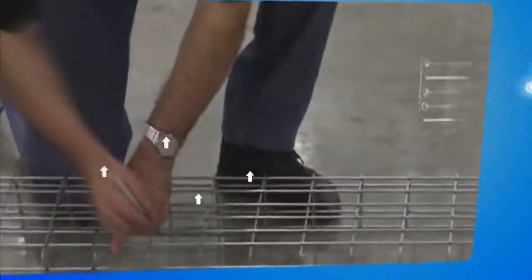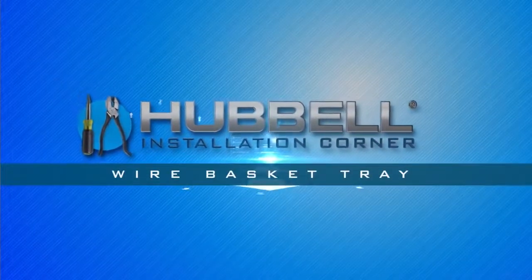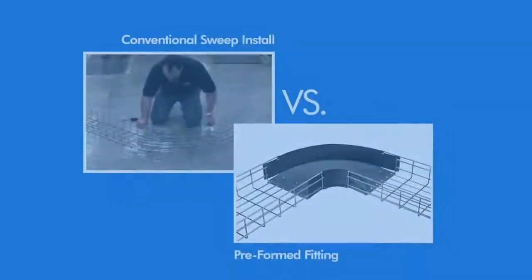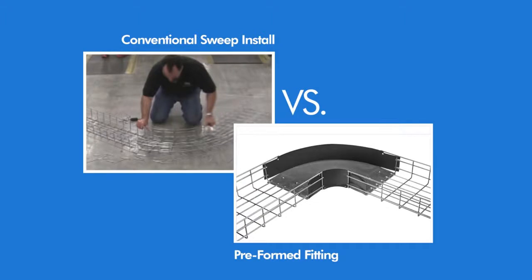Congratulations on your purchase of your new Hubbell basket tray wire management system. Today we will be comparing the new Hubbell preformed 90 degree fitting with a more conventional 90 degree field sweep.